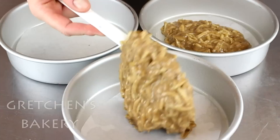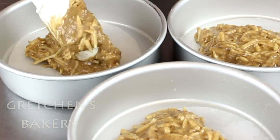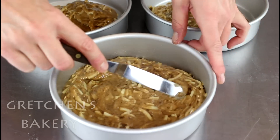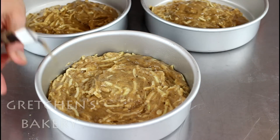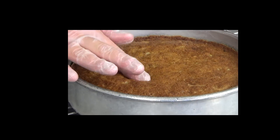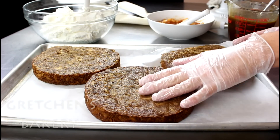Portion the batter evenly into three seven-inch cake pans — and I know a lot of you don't have seven-inch pans, so this recipe will also make two eight-inch layers if that's what you have. Bake in a preheated 350°F oven for approximately 30 minutes, but it really depends on your pan size. When the cakes are springy to the touch when you gently press the centers, you'll know they're done. Get them cooled completely.